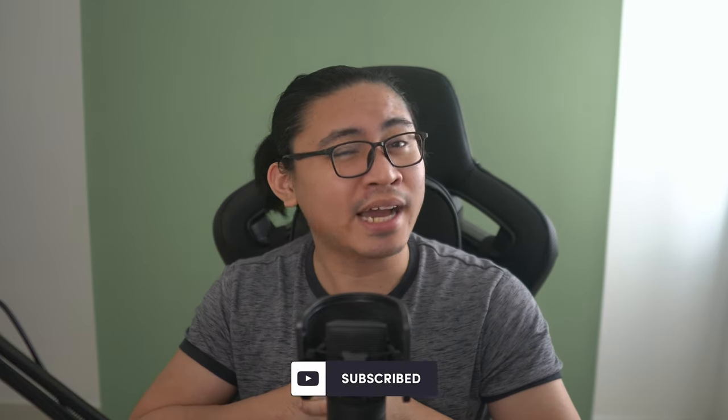This review isn't sponsored. I bought all of these lenses myself, so if you found it useful, hit the subscribe button — I'd like that.